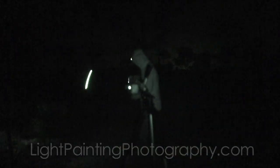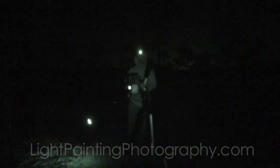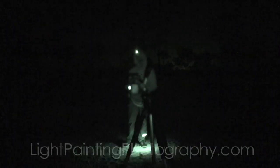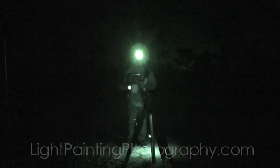By keeping it centered and going over that same spot over and over, you're creating the orb that has two bright spots — one at the top and one at the bottom. Getting those spots dead on is quite difficult and takes a lot of practice, but you can get it done.